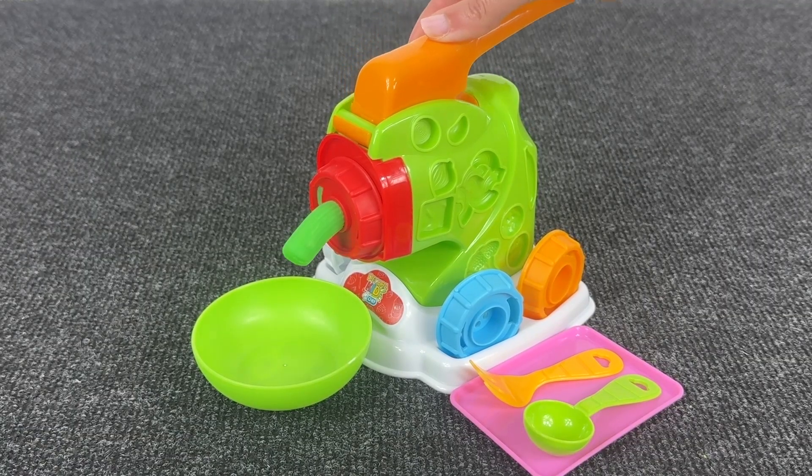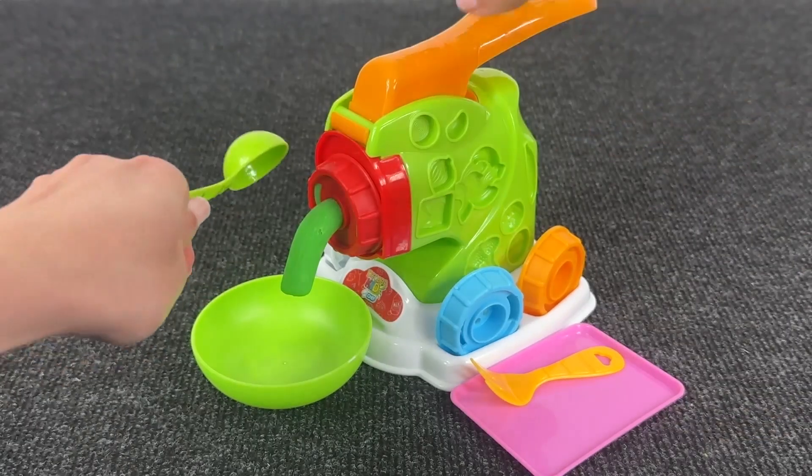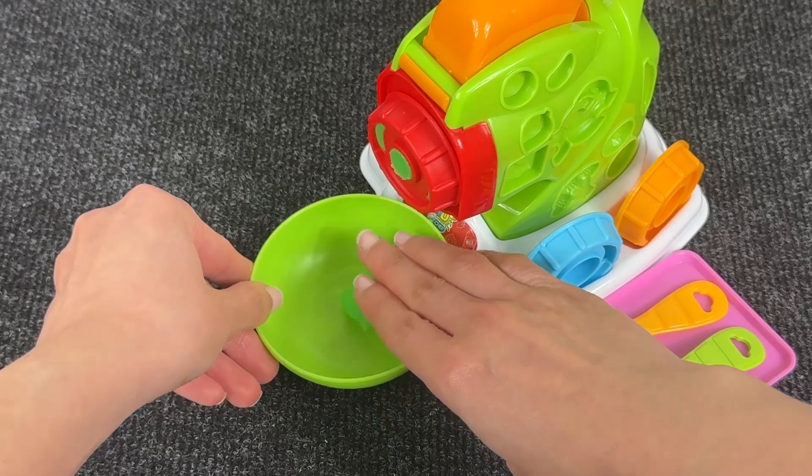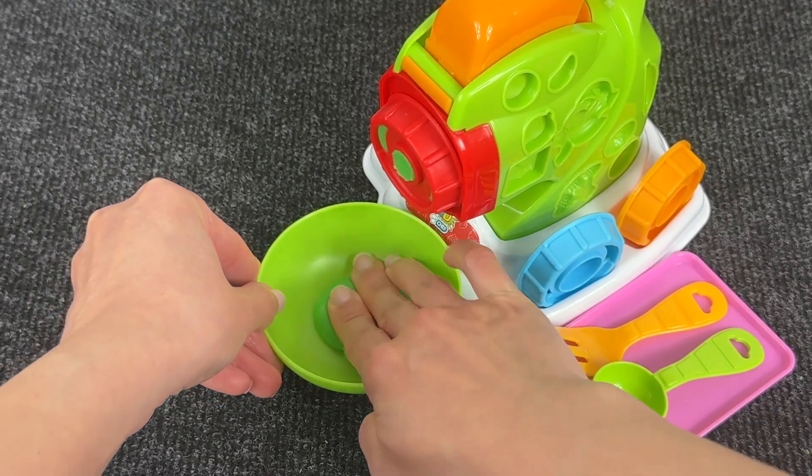It's a meat grinder! Nice! Let's put it inside this plate with the spoon! Now let's flatten it and let's see what comes out!